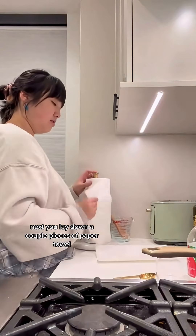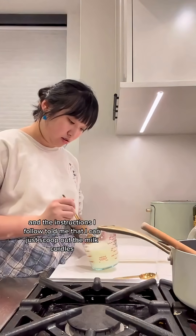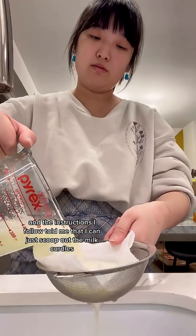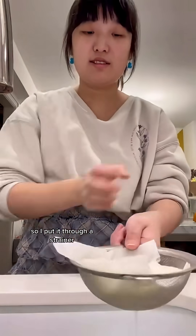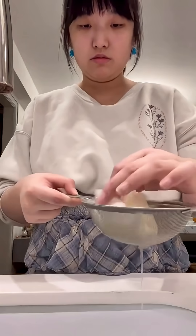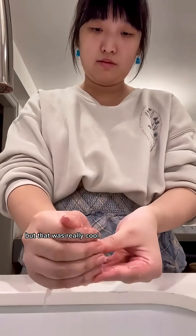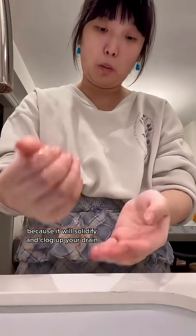Next, lay down a couple pieces of paper towel — you can probably also use a dish rag. The instructions I followed told me I could just scoop out the milk curdles, but it was really hard. I think I stirred too much, so I put it through a strainer with some paper towel. This is kind of like making cheese, honestly. Also make sure the curdles don't go down the drain because it will solidify and clog up your drain.